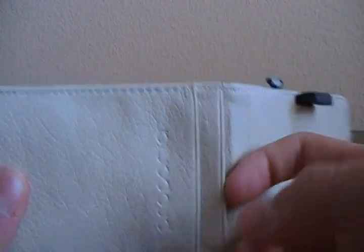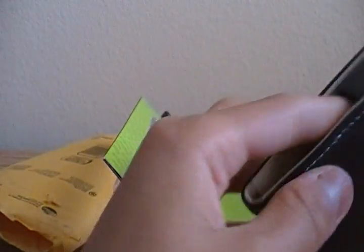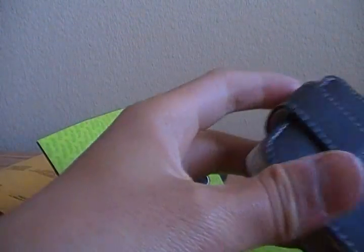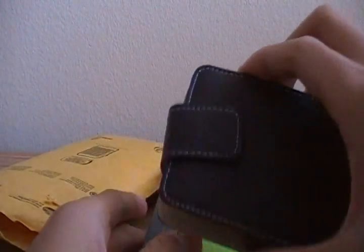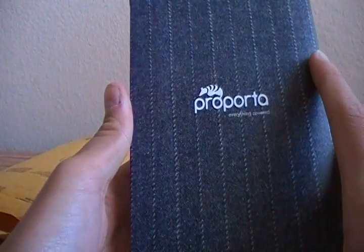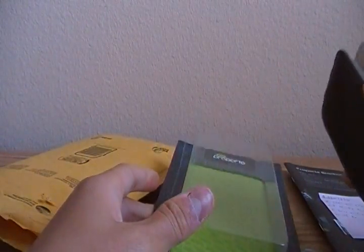Looks like you have slots for your credit cards, your student ID. Looks nice, looks barely used — just bent on some edges, that's what happens when you use it. But then that looks brand new. Let's see if there's a scent of leather on it. Not much — you can still smell a little, not much though. Yeah, okay, that's a nice-looking case.